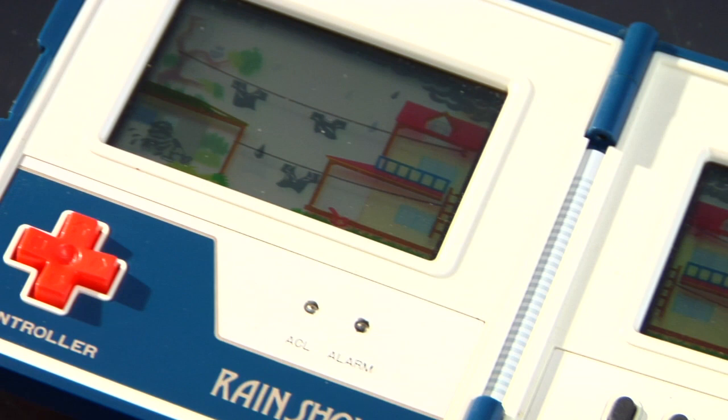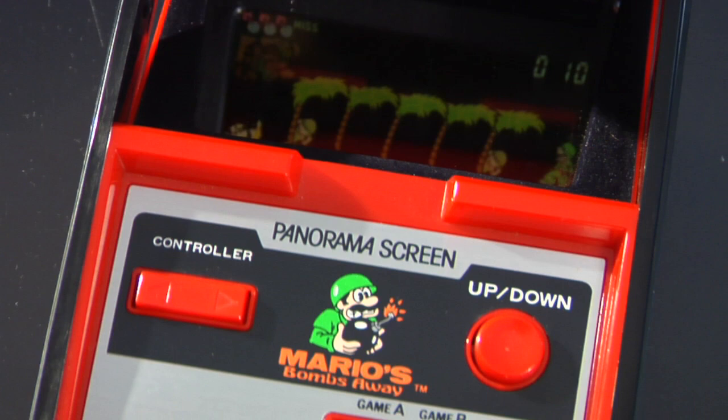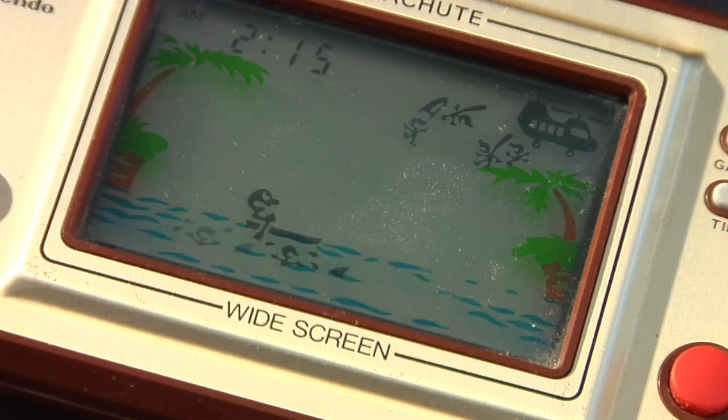Here are a couple of Game & Watch devices. These are essentially the precursors to the Game Boy. They came out in the early 80s and they had LCD screens. But unlike the Game Boy, you couldn't swap out the games. So if you wanted to play a different Game & Watch, you'd have to borrow one from your friend or buy a different Game & Watch system.